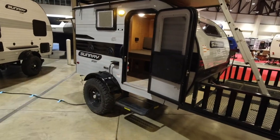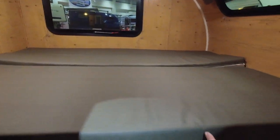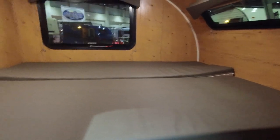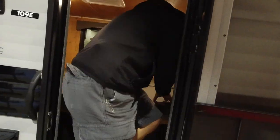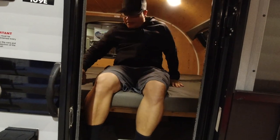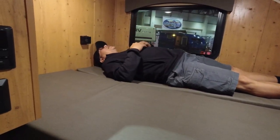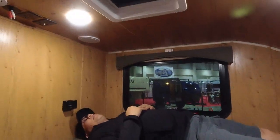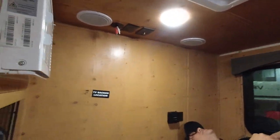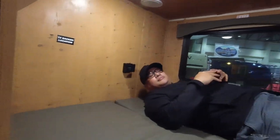Can you demo the bed fully set up? So this bed pulls out from just the normal couch, like a gaucho, into a 54 by 74-inch bed. I'm going to demo what this looks like with a 200-pound man in here. I'm about 5'9", 5'10" with my shoes on. You've got room on the end here — plenty of room. You've got a little fan in here, your controls for your air conditioner, and of course a stereo with indoor-outdoor speakers, and then other controls as well.